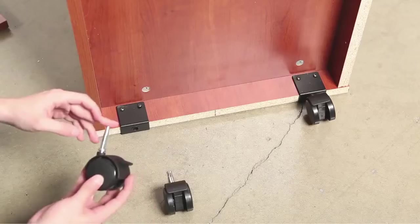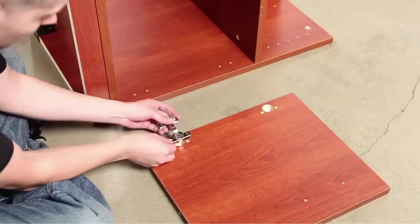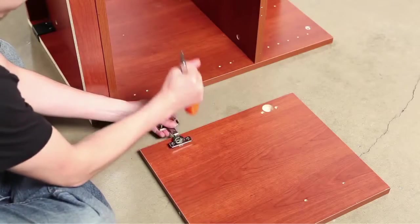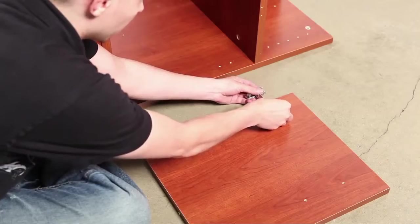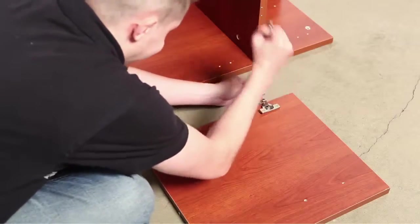Install the four casters as shown. Notice that the casters with brakes are installed at the front of the stand. Now mount the cabinet doors to the machine stand. You will need a hammer or the end of your screwdriver to pound the hinges into place. Refer to the instructions if hinges are not pre-built.